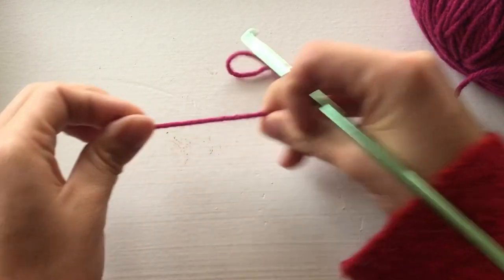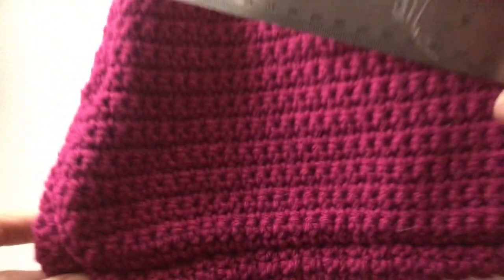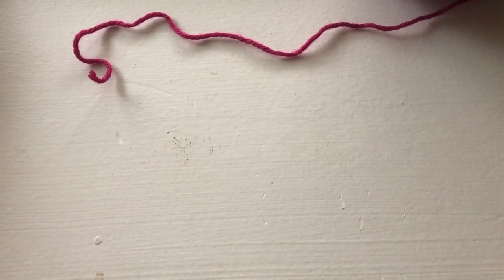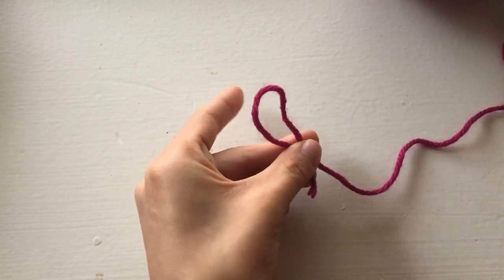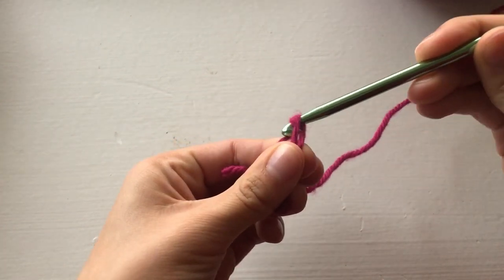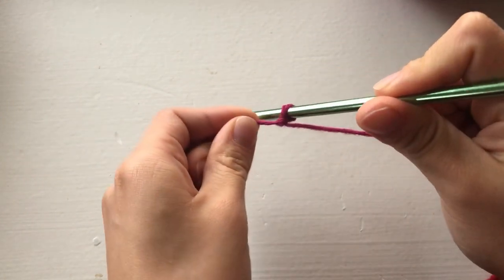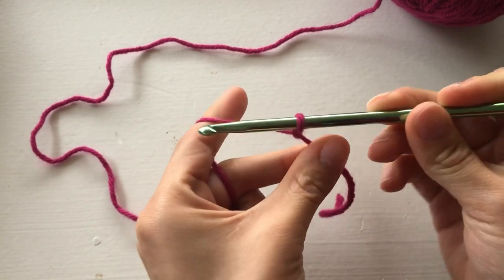Alright guys, to start off I'm going to grab our yarn and we're going to start our foundation chain — this is going to be the base of the bag. In total it should be about nine and a half inches, which is going to be 34 chains. How I do this: I grab my yarn, insert my hook, do a full 360, grab the anchor chain, pull it through, tighten that off, pull it so it gets closed. Now for the chain, we're going to do 34.